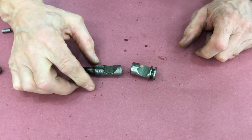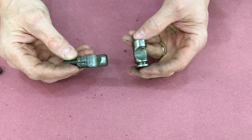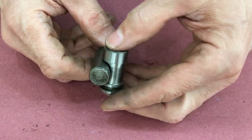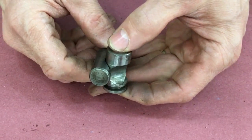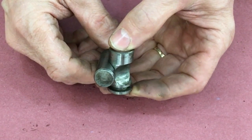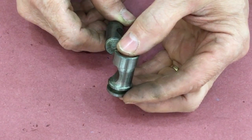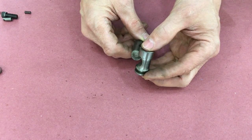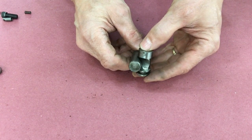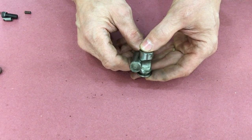Each of the three cams in the spindle mates with three studs that are in the chuck. So as the chuck is placed onto the spindle, these studs go in and then the cams are turned to lock it in place. Turn the cam back and then you can remove the chuck. Again the chuck studs go in, turn the cam to lock it, and then it locks the chuck in place. Turn the cam back and you can remove the chuck.